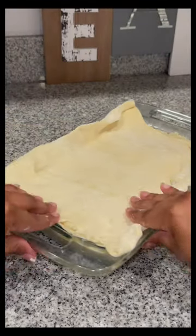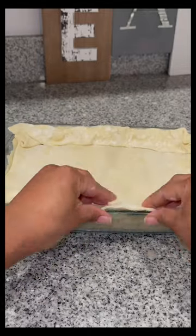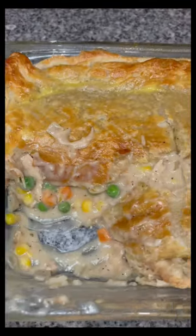I like to use crust at both the bottom and top, so I use pie crust at the bottom and puff pastry at the top. I seal my edges, cut a slit in the middle, and added egg wash. Then I baked it at 400°F for about 20 to 25 minutes and this is how it came out.